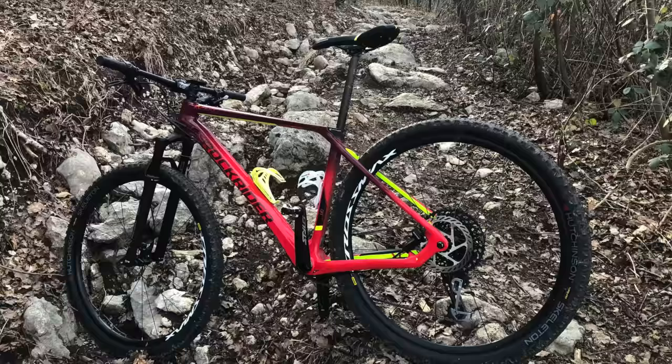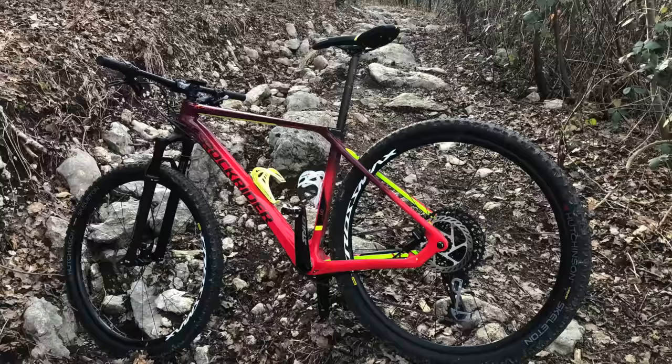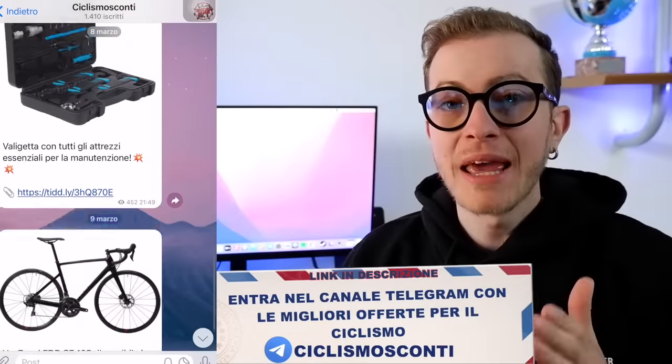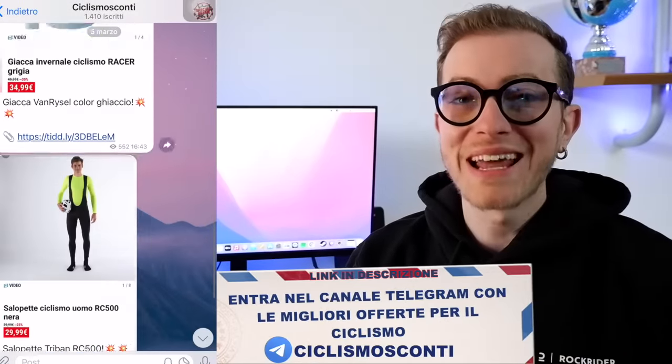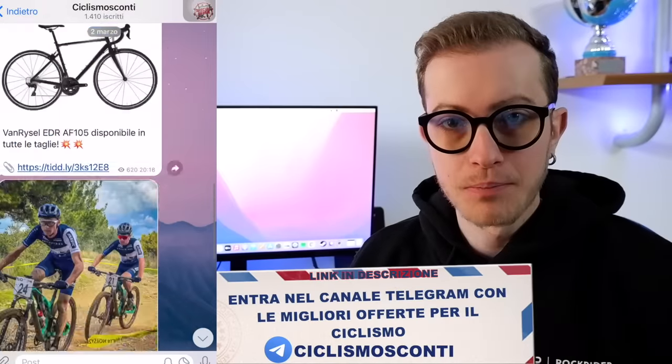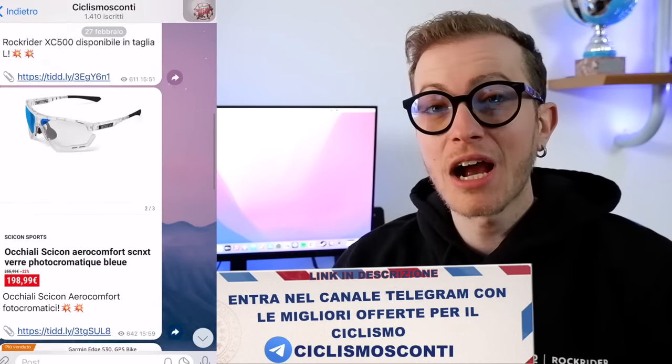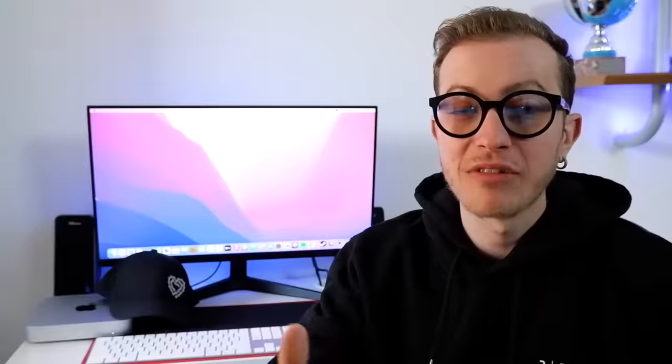Rock Rider 740: un nuovo modello e anche una nuova sigla che si aggiunge in catalogo, perché fino a poco fa avevamo la vecchia XC900 e l'XC500 che rimane attualmente in catalogo — bicicletta in alluminio — e mancava quella via di mezzo. Con la Race 740 si è riuscito a fare proprio questo: una bicicletta in carbonio che entra nel mondo del ciclismo con un prezzo molto competitivo.